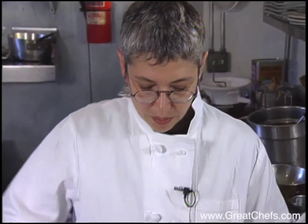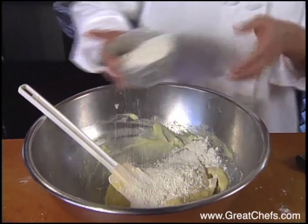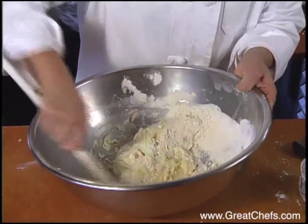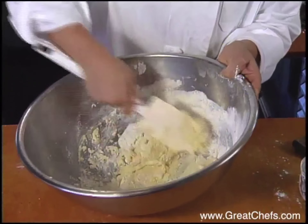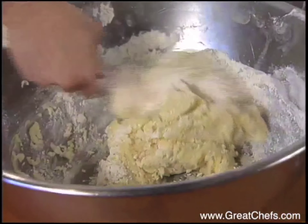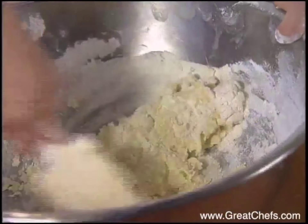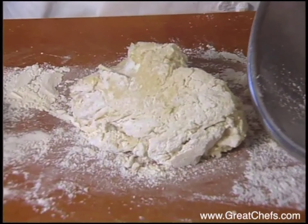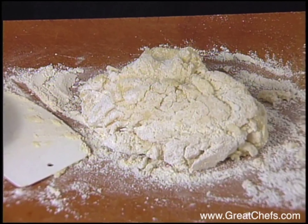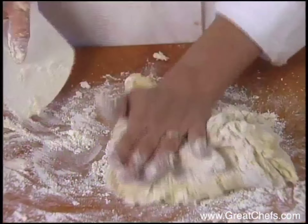Then she starts working in the flour. This amount of potatoes should take about two cups of flour, but she doesn't add it all at once because it can really vary. A lot of recipes for gnocchi boil the potatoes, but baking them is preferred because they come out drier. After getting most of the flour in, she moves it to the counter and adds the rest of the flour by feel.